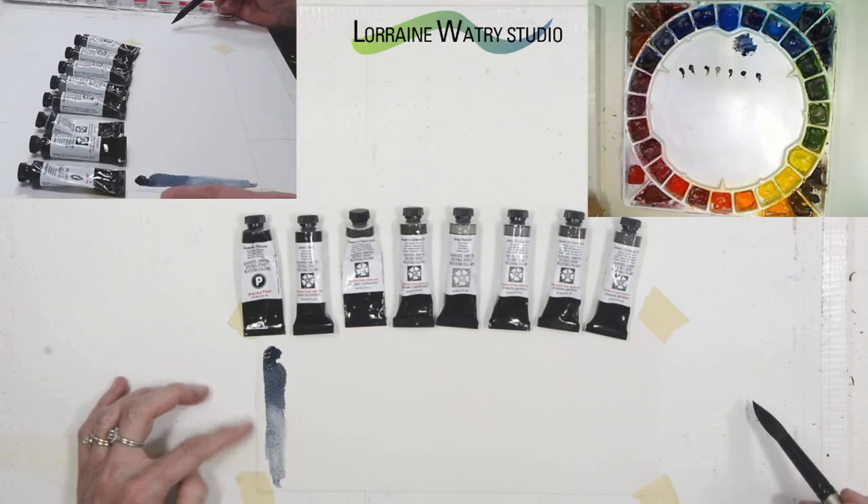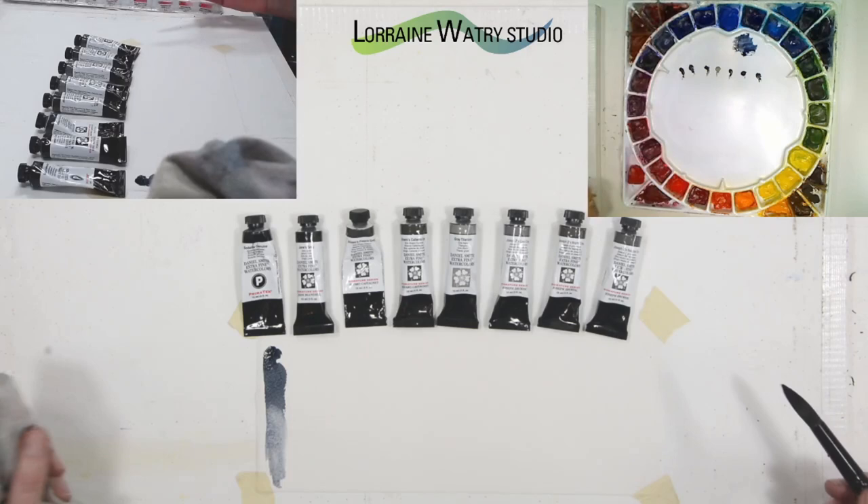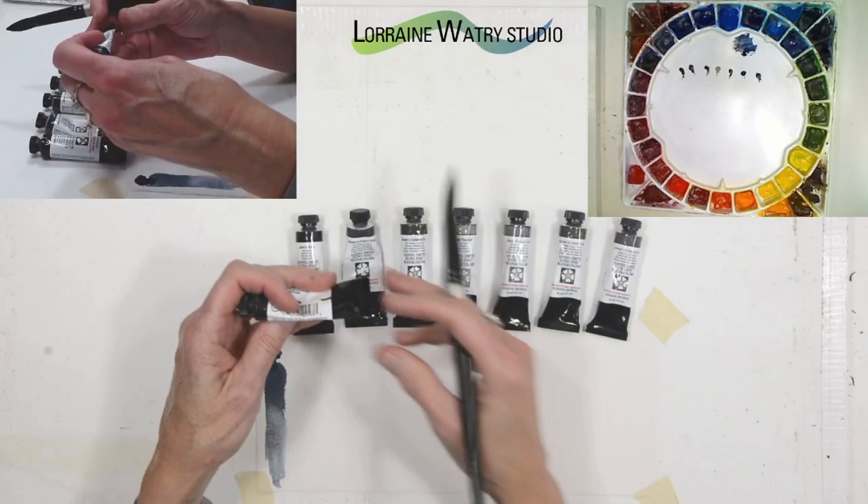It is on the cooler side of gray — it's got a little blue tint to it. It is a natural pigment, actually a mineral, and I have an example of that stone in my garden out back. I found it in a rock shop somewhere. It is granular and single pigment, because it's just made from the stone sodalite.